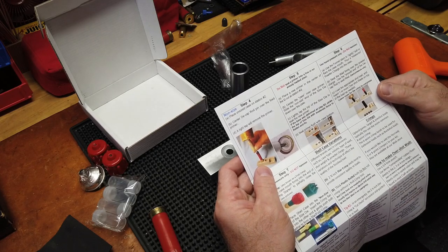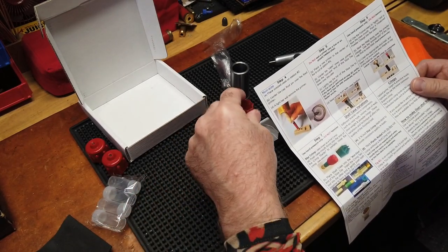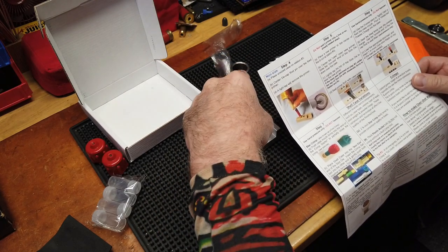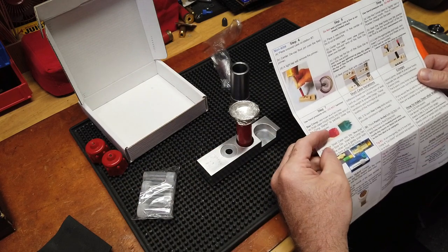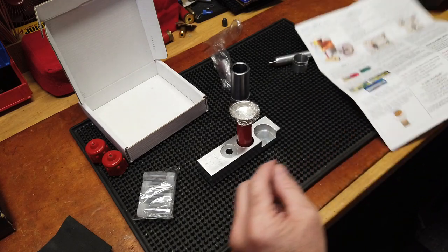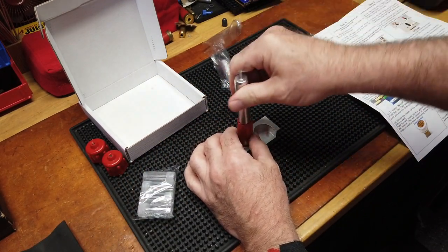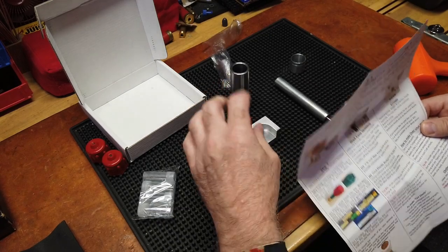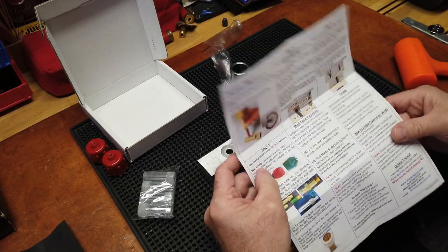Step six: use hand pressure only. Use the funnel system to lightly bell or flare the case — just rotate that in a little bit. Drop your pre-measured powder in. Use the smooth end of the decap rod to seat the wad. Once you put your powder in, place your wad in and tap the wad in — or your overshot card. Step seven coming up.